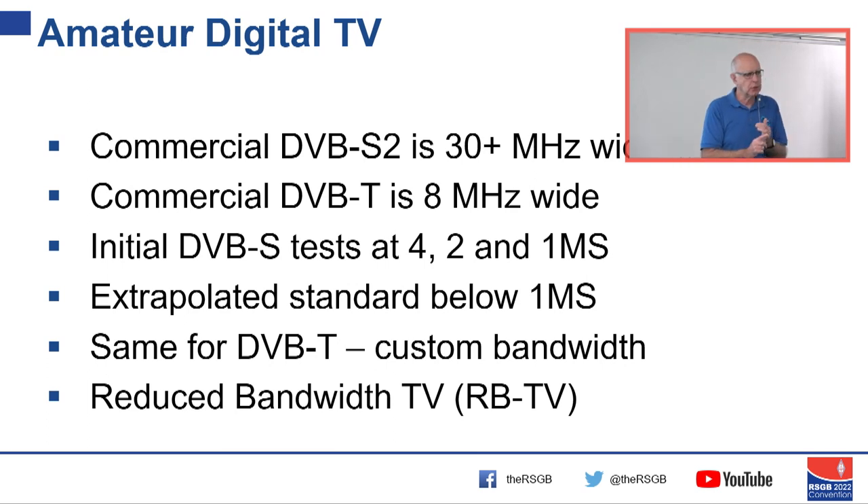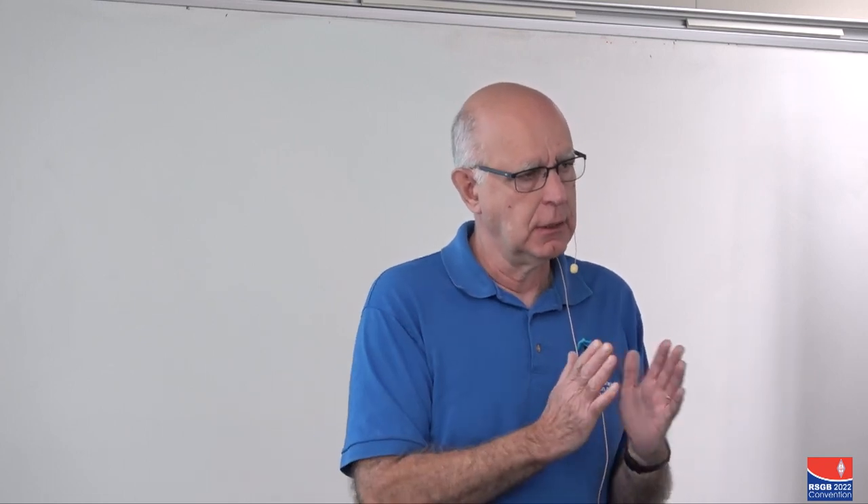The commercial DVB-S specification goes down to one megasymbol. You can buy an off-eBay standard set-top box, use a surplus encoder, and do digital TV across town. At a significant ATV meeting between French and British ATVers around 2014, they decided they could extrapolate the commercial standard — which only goes down to one megasymbol — and reduce the bandwidth even further, using all the same bitstream definitions but just reducing the rate and bandwidth. That has been very successful.